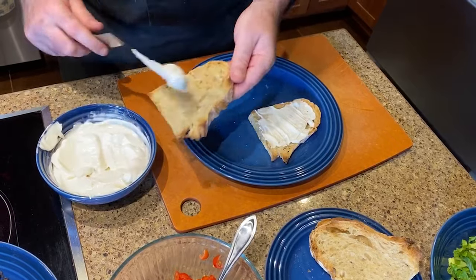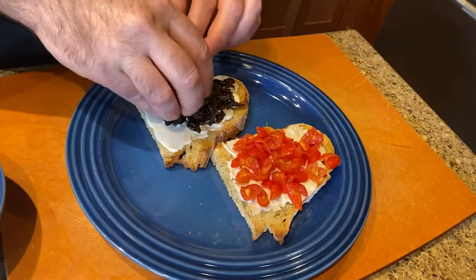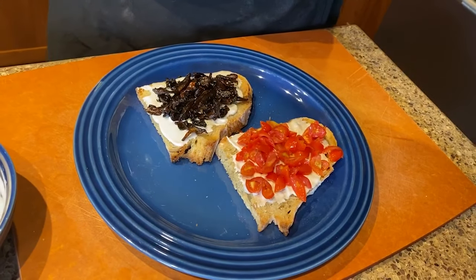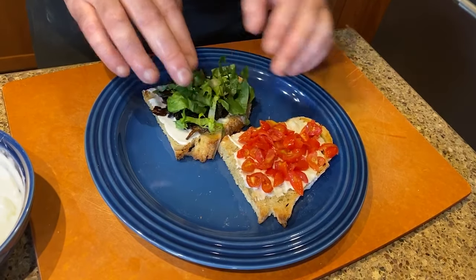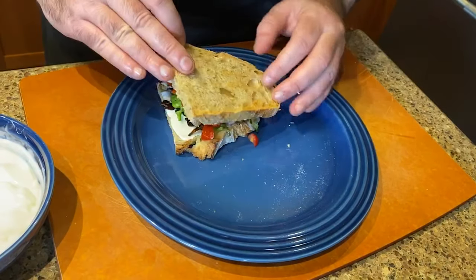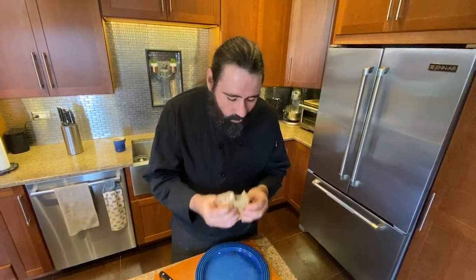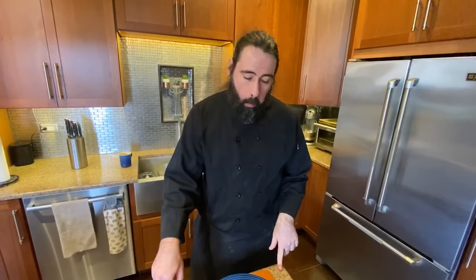Once your bread is toasted, you're going to want to assemble this and eat. Trust me, you're not going to miss the animal components of this sandwich. I hope you enjoyed this — please like and comment below, and share this with your friends. Thanks so much for watching. It's really good.